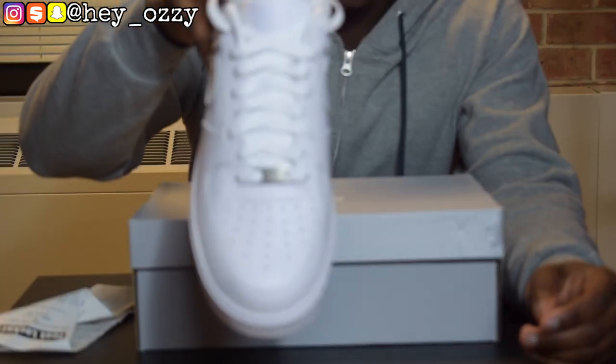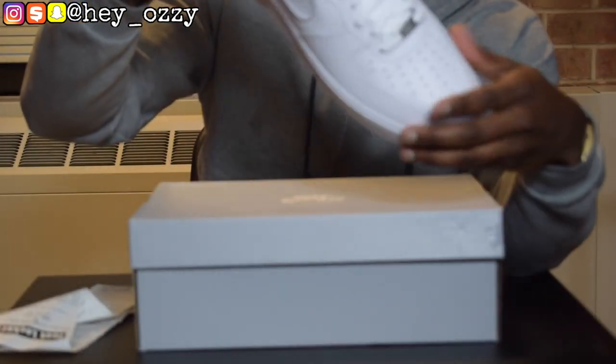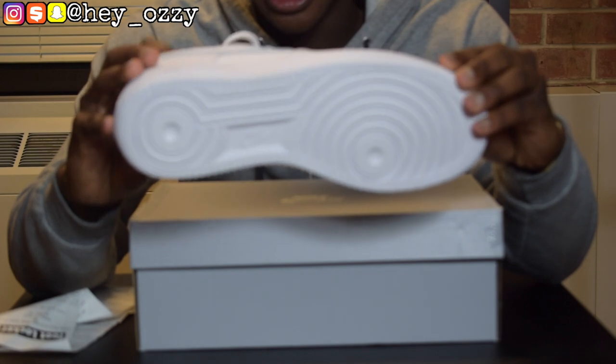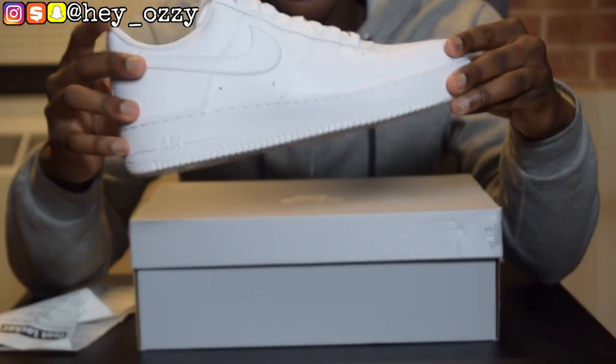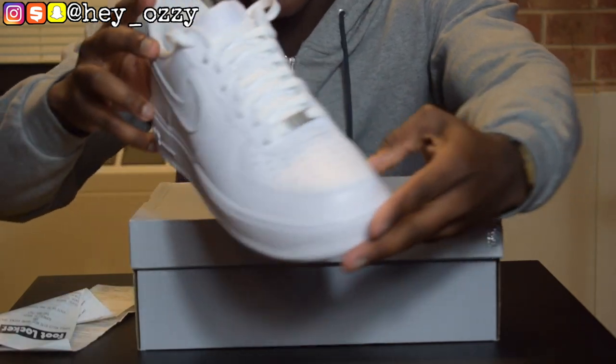The shoe has the Air Force One written on the silver lace lock — classic. And then of course the soles, all white. That Cocaina. The classic Air Force One soles. And one of the things I love most about the shoe is that smooth, pristine leather, quality.